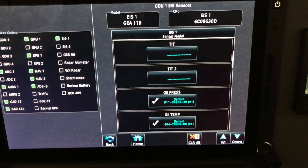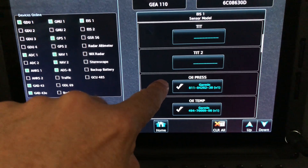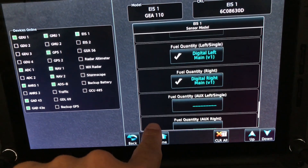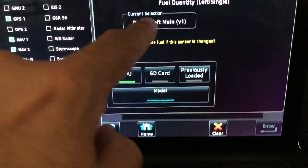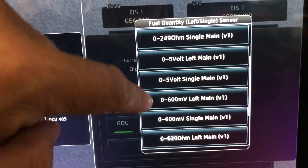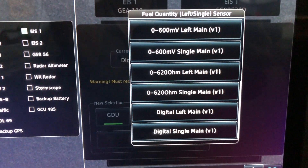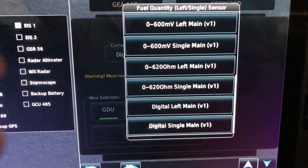The last thing to show is the dealer setup pages — you need the unlock key for these. All the different sensors are easy to set up: oil pressure, oil temp, all configured by the installer. Under fuel quantity, you can see digital left and digital right. You can choose your sensor model — voltage, resistive, different ohm ranges like zero to 600. You can select digital, resistive, or whatever kind of senders you have. Unlike the JPI EDM 930 where a change like this meant sending the entire box back to the OEM, here the installer simply selects what you have.